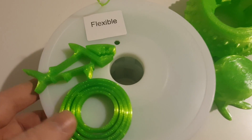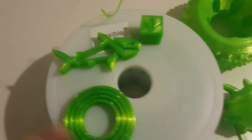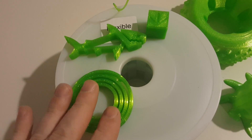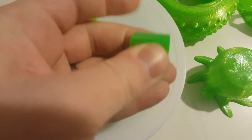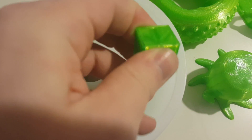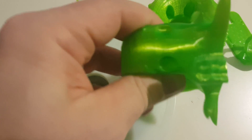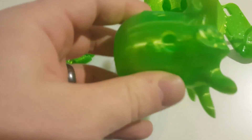The second spool they sent me is some flexible TPU. I did some of the same prints and a few different prints. One of the fun things about TPU is that depending on your shell thickness and your infill, you can get anything from a pretty dense, hard cube — this right here you'd almost not even be able to tell is flexible — all the way up to something like this octopus, which is completely flexible. You can just squish it and it rebounds.